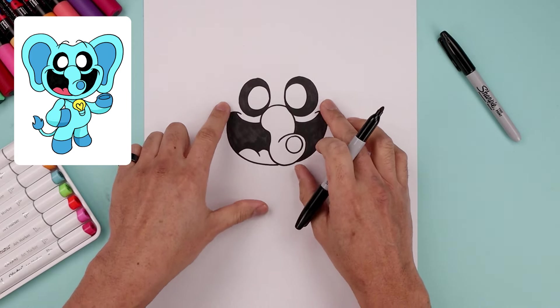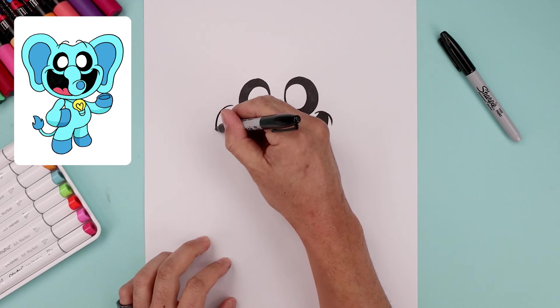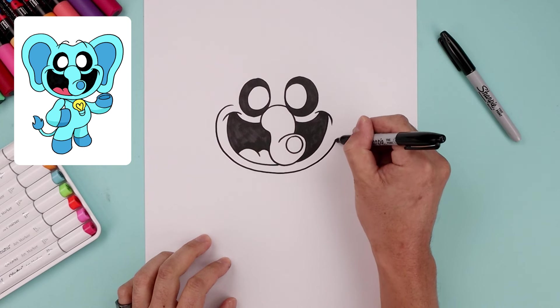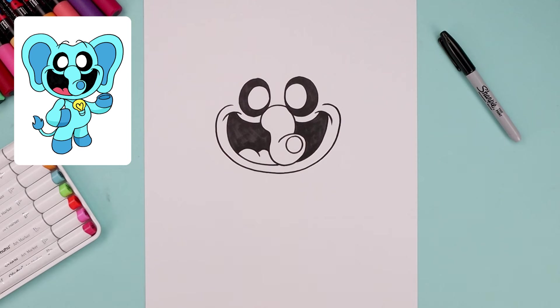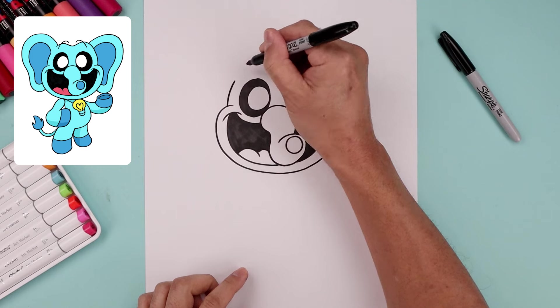Let's draw the lower half of the head going around the mouth. Start on the left side, go around the cheek, trace the mouth coming around, underneath the trunk, go up on the right side, and bend that in. Now on top of the left cheek, let's curve the inside of the ear, going up and then in.